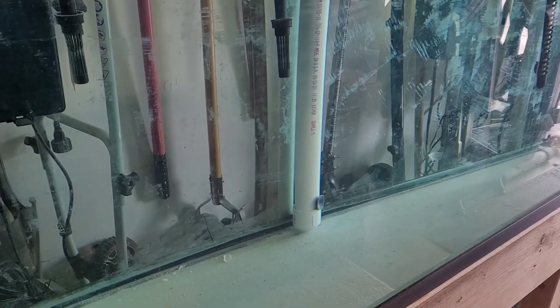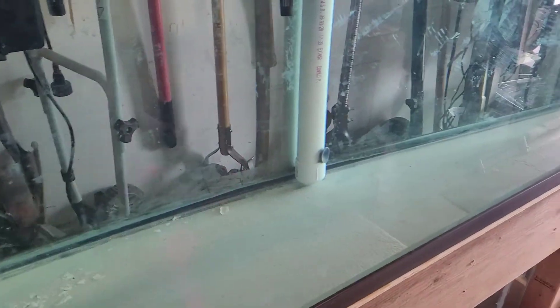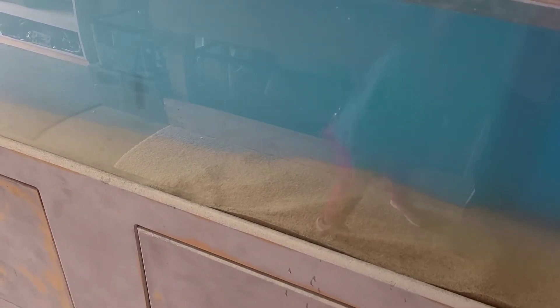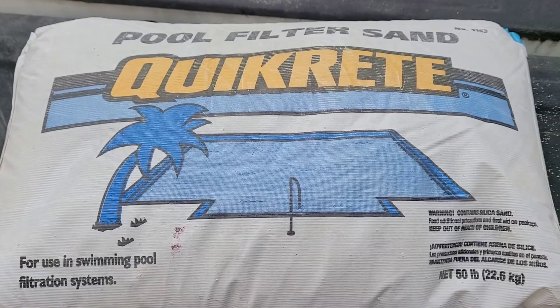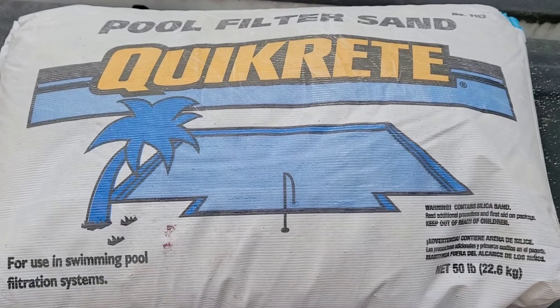I'm going to use pool filter sand as a substrate. This is how clean this tank was. This is putting half the 50-pound bag in there after cleaning the sand. This is the sand I decided to go with since it was close and pretty inexpensive, and the reviews were pretty good.